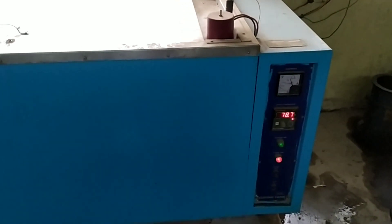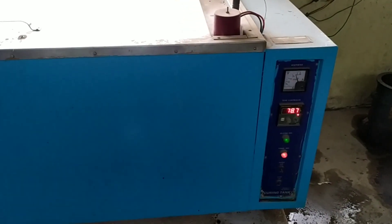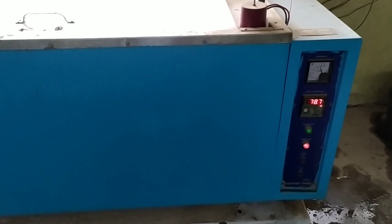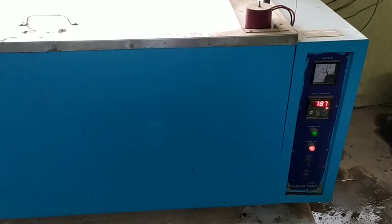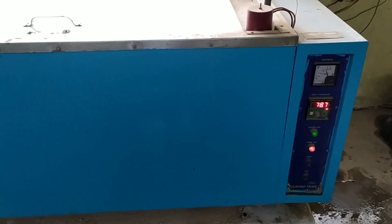You can see here the present temperature is 78.7 degrees Celsius. Next, we need to keep these specimens in the accelerated curing tank for about three and a half hours.